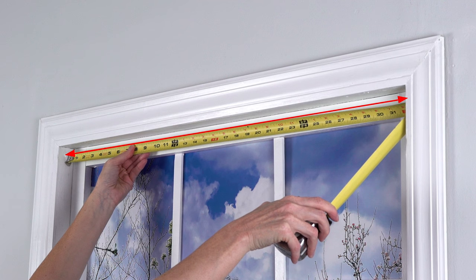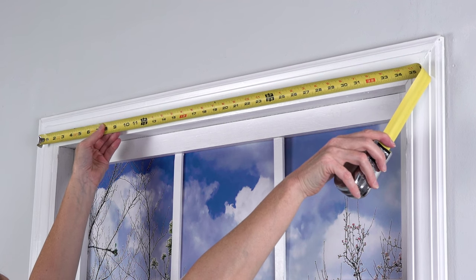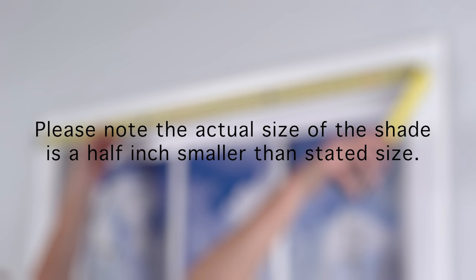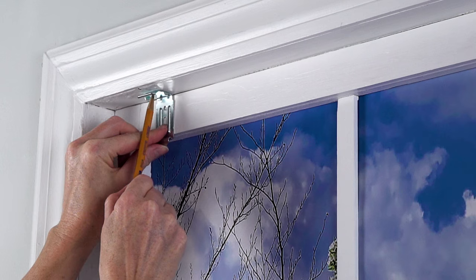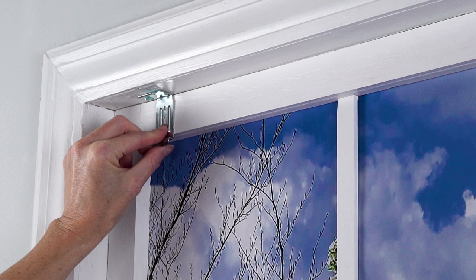First, you will need to measure your inside or outside mounting width to select the correct size G2 mini blind. Next, using a pencil, mark the window frame or wall with the appropriate holes of each bracket for the correct mounting type.